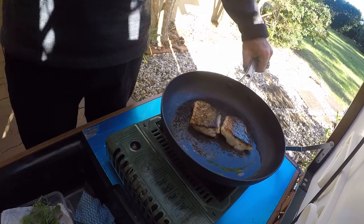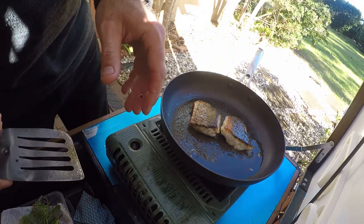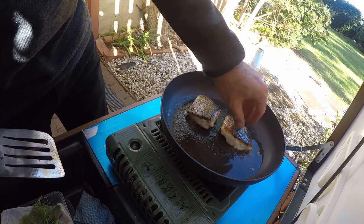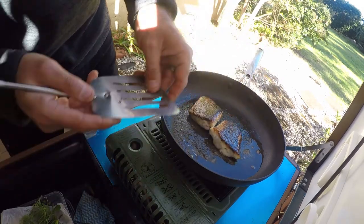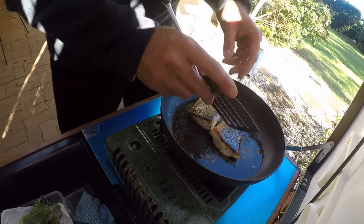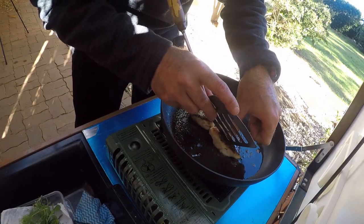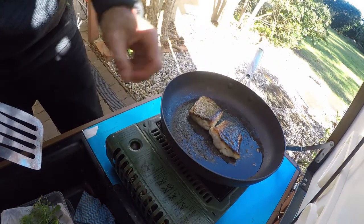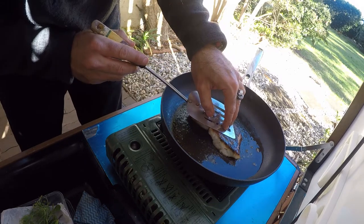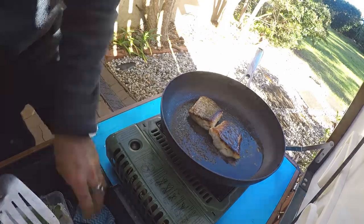Another quick little tip — another reason why we score the fish is so that if you're not very confident cooking fish, you can check to see if it's cooked. Where you've cut, you can get your spatula into one of those slots and carefully have a look inside. For me, I can see the flesh is white, and if you press down you can see clear juices running out. So that's cooked — I'm going to turn that off.